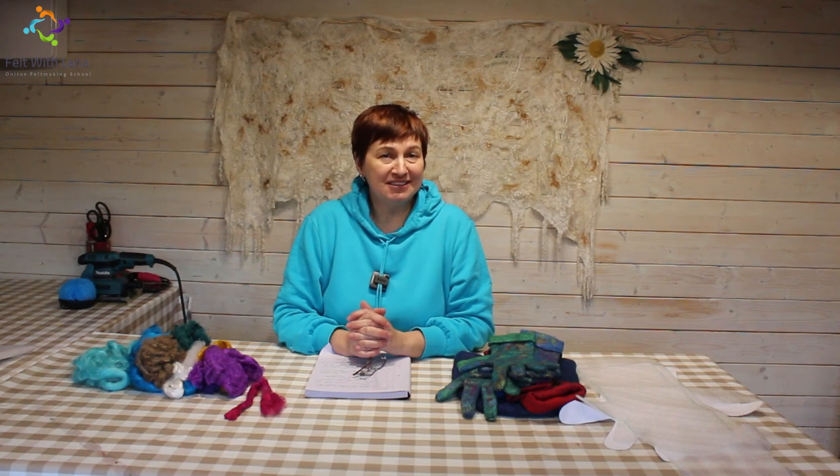Hi everyone, my name is Lina Archbald from Lina Archbald Textile Art and Design, and I also run Felt Making School, Felt with Lina.